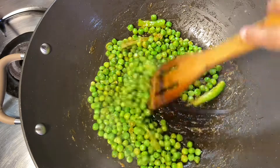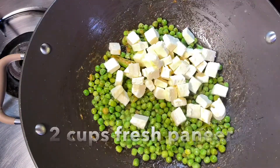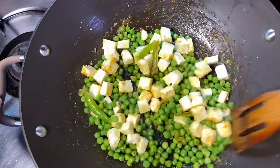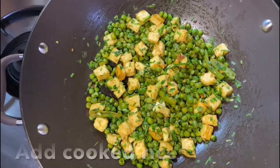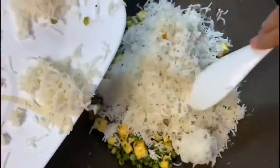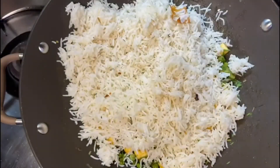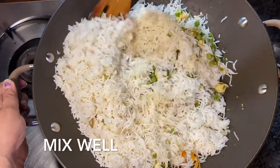Once the peas are sufficiently cooked, add 2 cups of fresh paneer. Make sure the paneer and peas are coated well with the masalas. Now add the cooked and cooled rice and give it all a good mix.